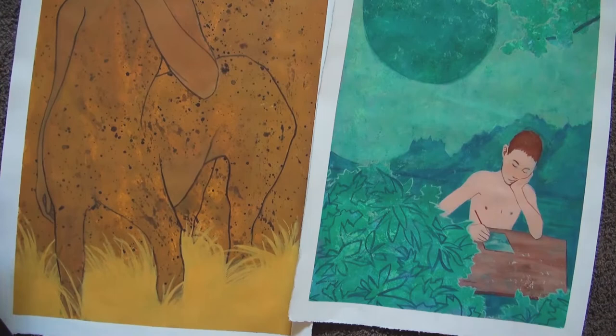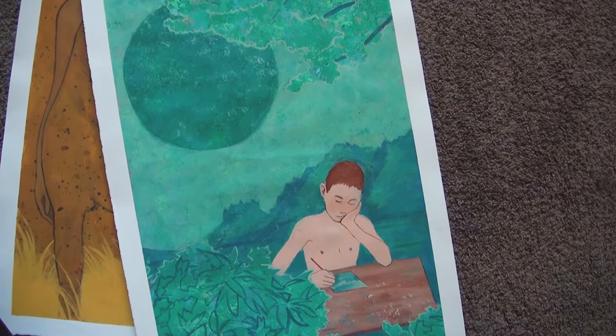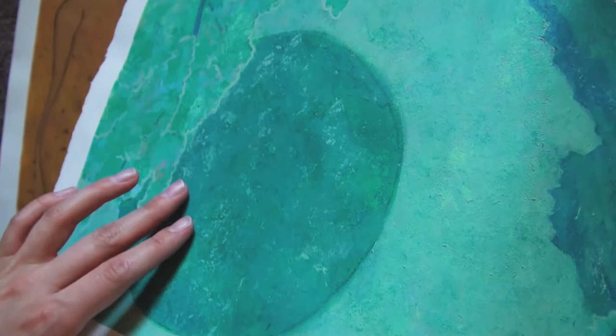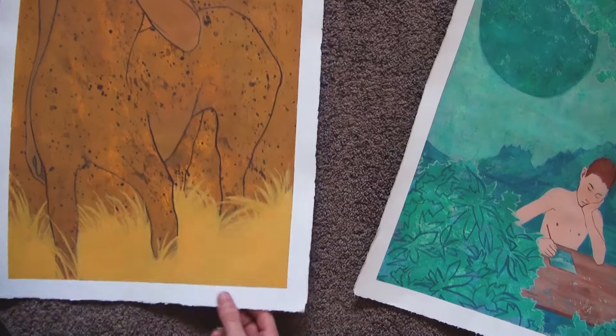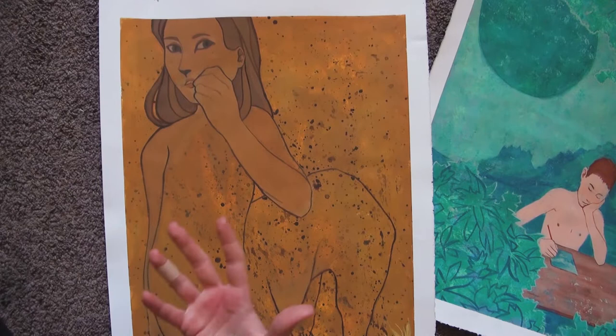The two artworks for the next assignment are so huge that they're too big for the frame. The goal for these two was to work with textures. This one I made with a crumpled paper tissue that I put in some paint. We were asked to paint texture first, and then paint a composition over it. I like the second one a lot more, because the texture makes a lot more sense, and I just like drawing girls.